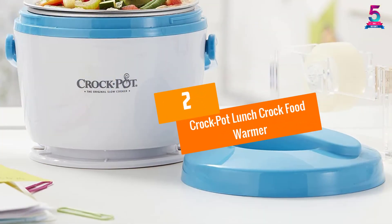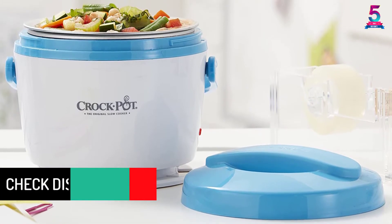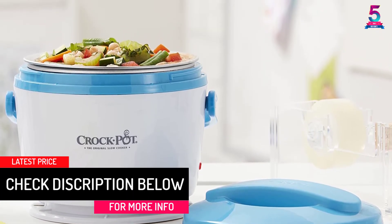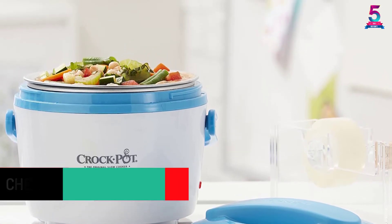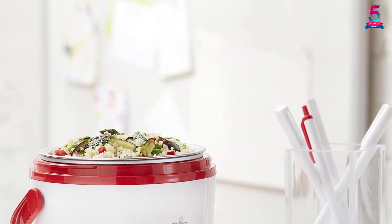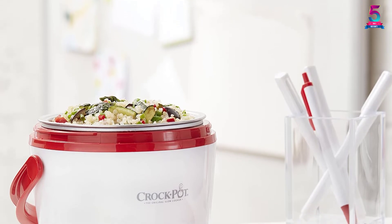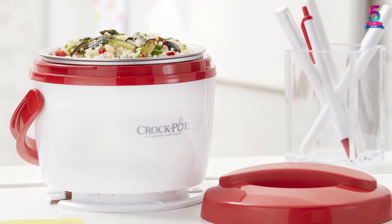At Number 2, the Crock-Pot Lunch Crock Food Warmer. Crock-Pot has evolved over the decades from a company which makes simple cookers to one that makes versatile slow cookers and other meal-making accessories. With that being said, we are certain that you will not get it wrong with this Lunch Crock Food Warmer. It is a two-in-one unit in the sense that you can use it both as a lunch tote and a food warmer. You can use it to heat leftovers, oatmeal, soups, and more.